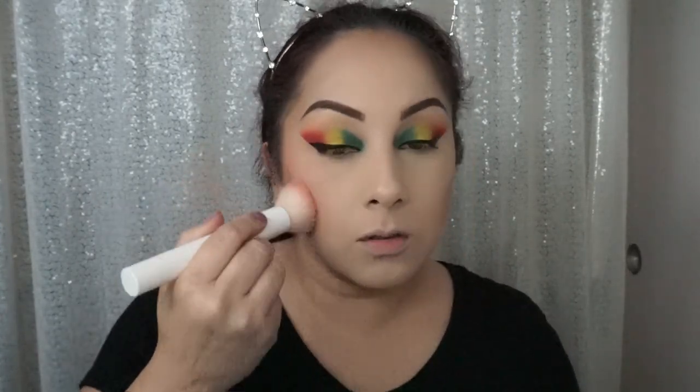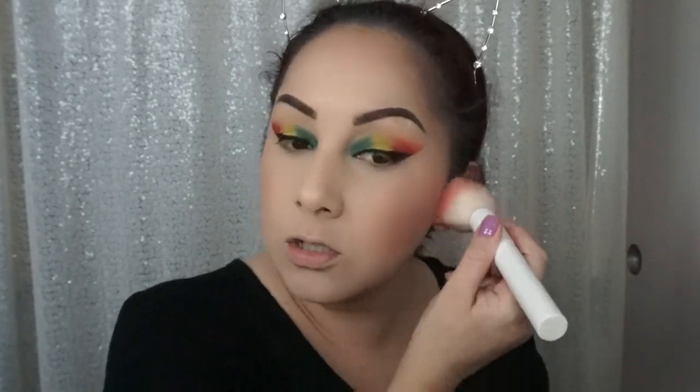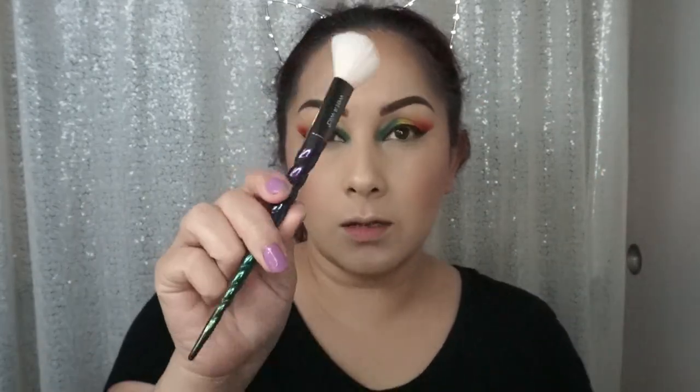I'm going to go with Milani Baked Blush in Luminoso — it's my favorite one, my go-to, I wear it all the time. If you guys have a favorite blush, let me know down below — I'd be happy to try it out because this is my ride-or-die. I like it because it's shimmery and it's not too pink; it's almost like a coral — a mix of pink and orange. For highlight, I'm going to use Becca's Champagne Puff with this Wet n Wild brush.